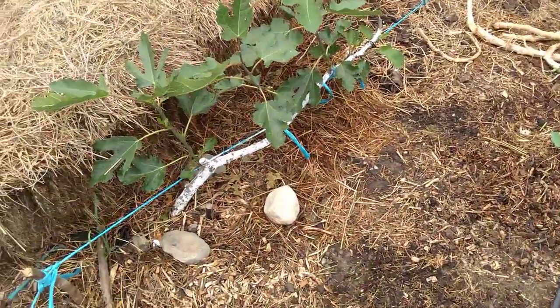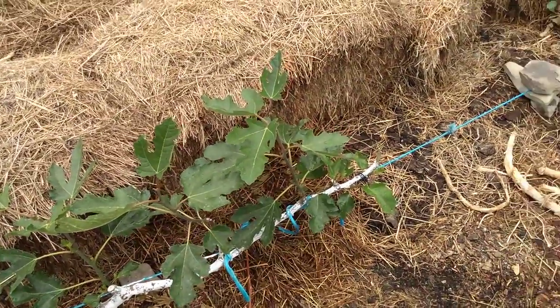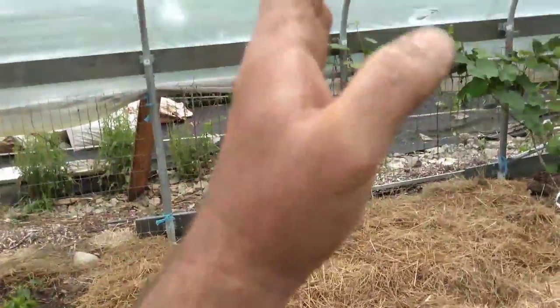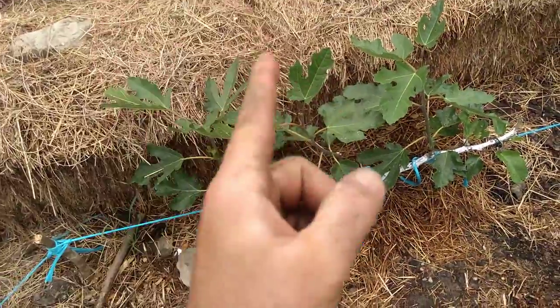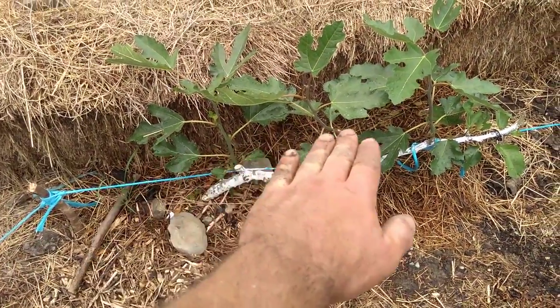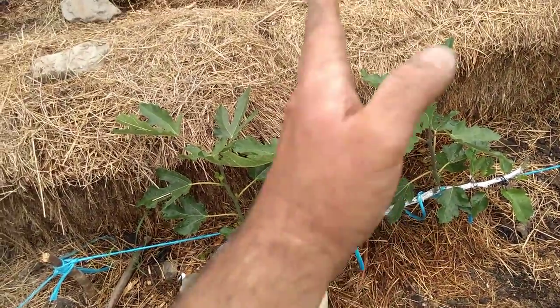Here's another one of my figs — again three canes growing from the main trunk. What I do is grow the canes up; they'll go all the way to the roof this summer with figs along the cane. Then I'll cut the canes back to the trunk for wintertime, and the next year they'll grow again as new canes.